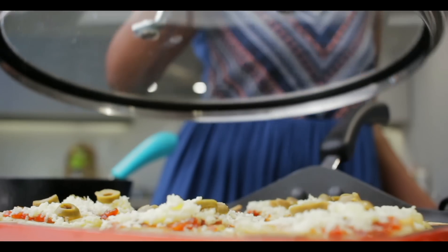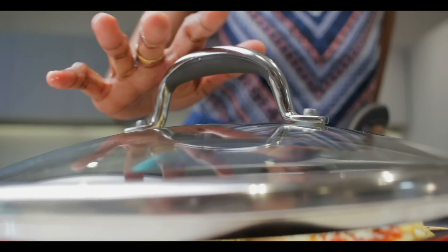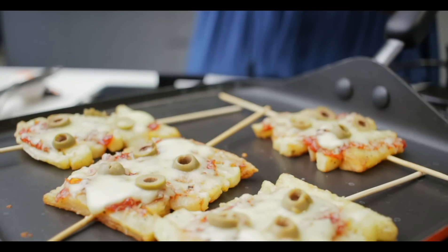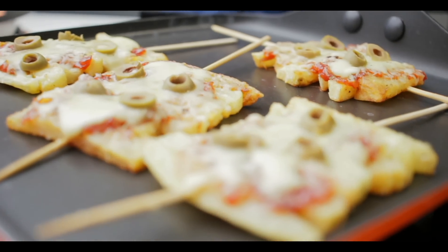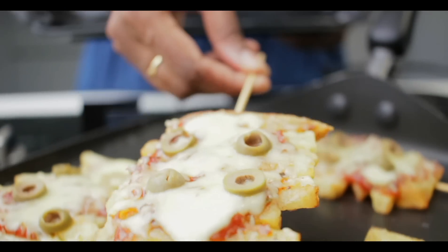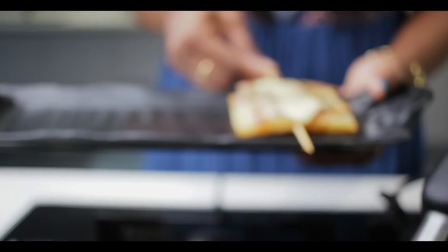Now I am going to cover this with a lid so that the cheese can melt easily. Wow! Our wonderful pizza sticks are now ready. Look at that — cheese is perfectly melted and the base is very crunchy. I can see that. Let it cool down, I will show you how it looks.